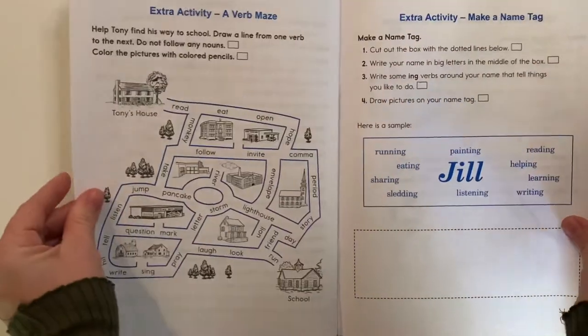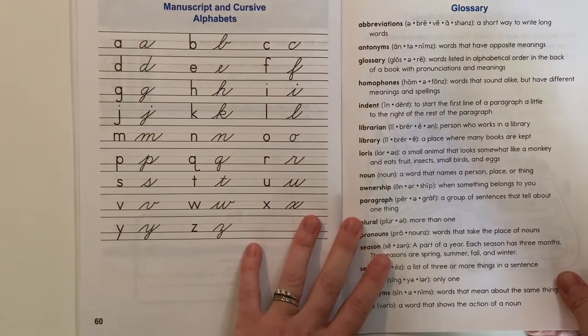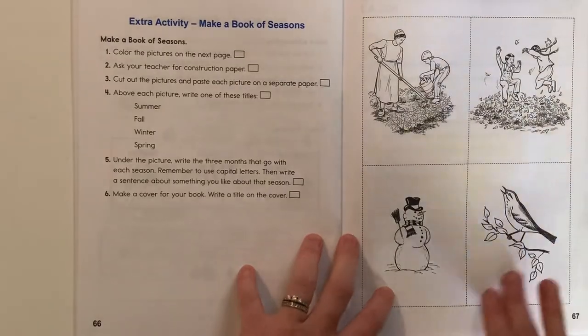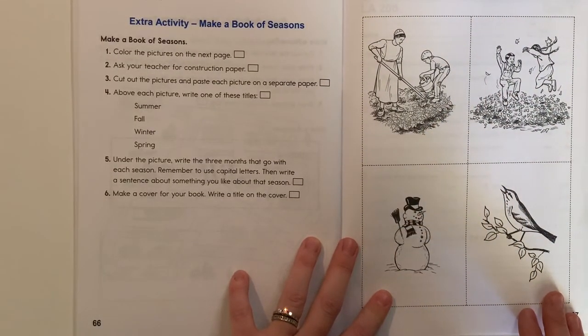At the end of the light units, there are also some extra activities that you could do. I've never actually done them or even looked at them. Here's an example of some of the pictures that you might see in the lessons.